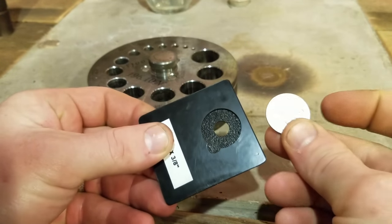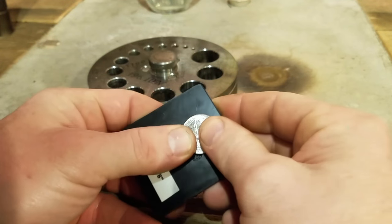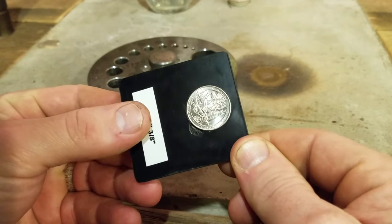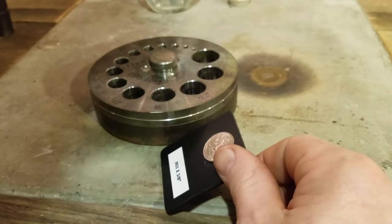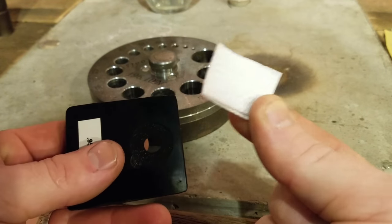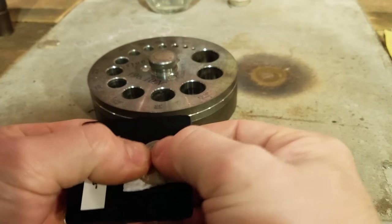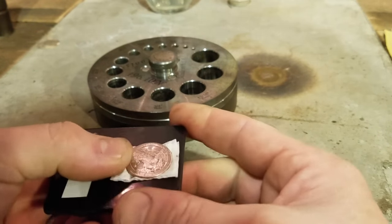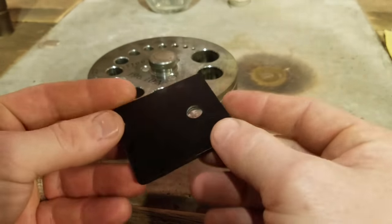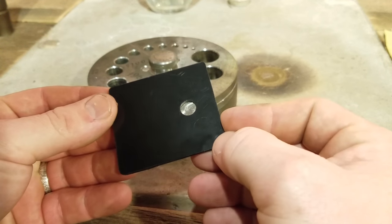First things first, get yourself your coin that you're going to be using. Obviously this is for a quarter, and we'll go ahead and put it in there. It fits right in nice and tight. Now if you have a more worn out coin or something like that, what you can do is cut yourself a little bit of tissue paper or toilet paper or something like that, put it over the top of the hole and press your coin right into it. And that's going to take up any slack if it's there.